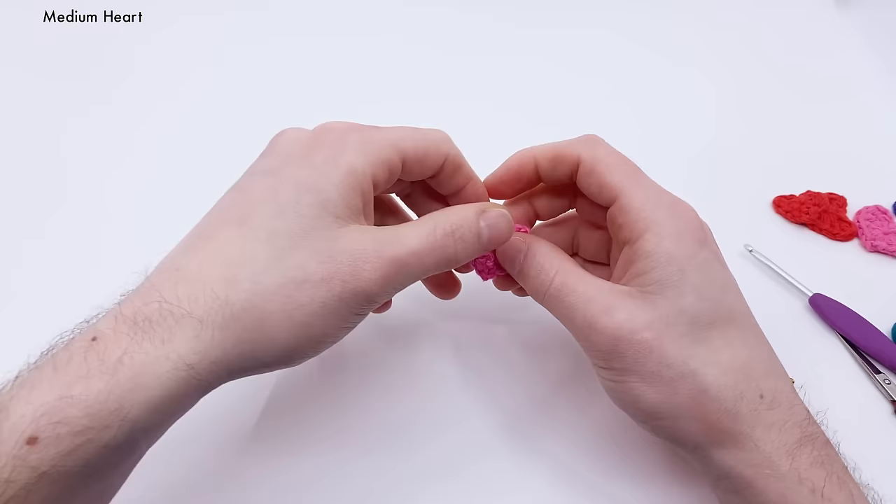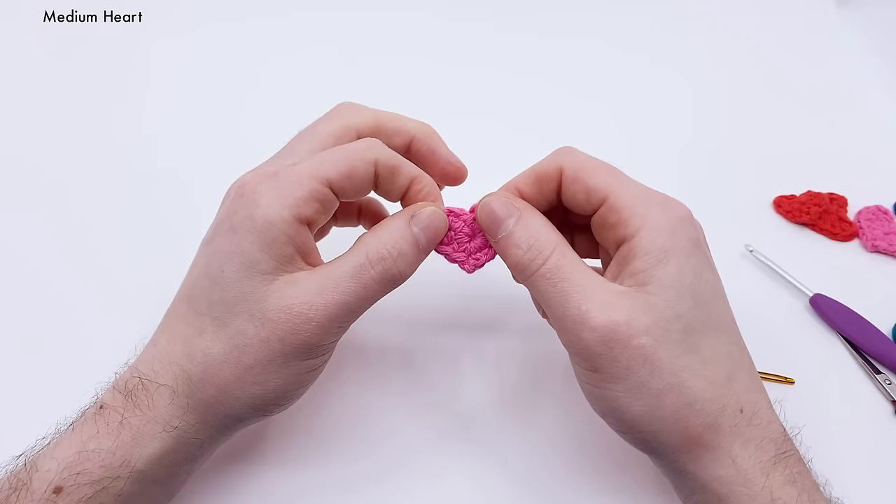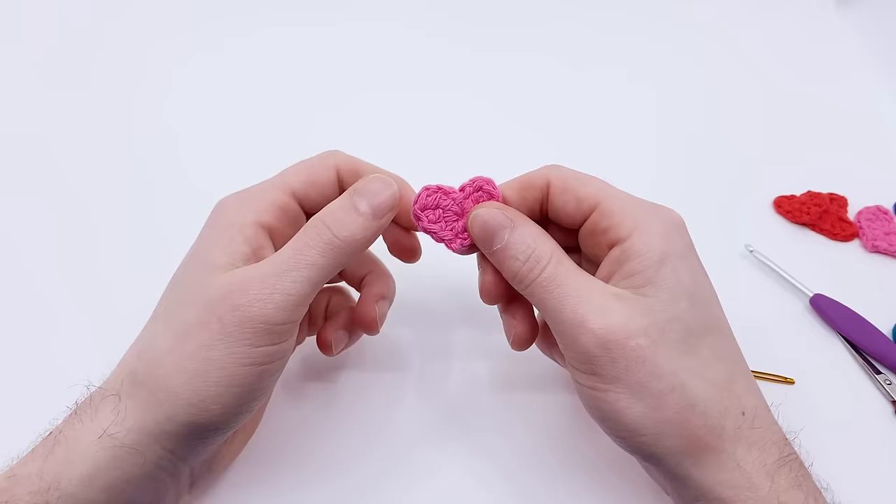And that's how you crochet a little miniature heart. If you liked this video, please like it down below — it helps spread the channel. Check out more of my heart videos at clubcrochet.com/heart.